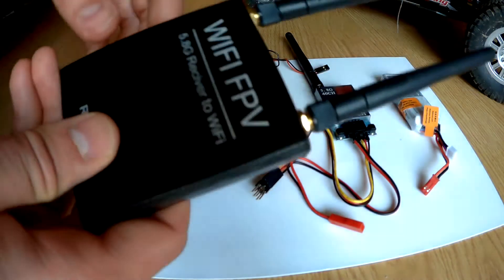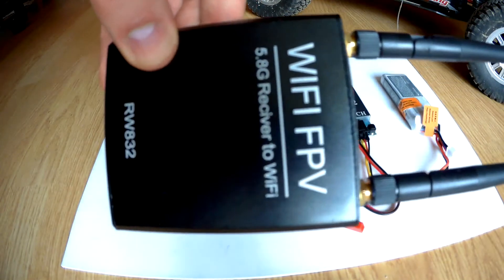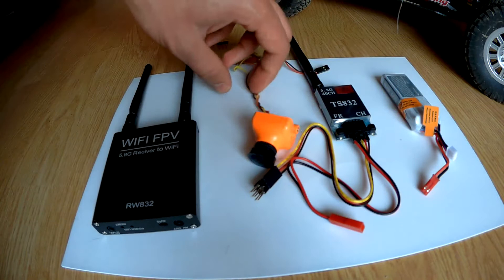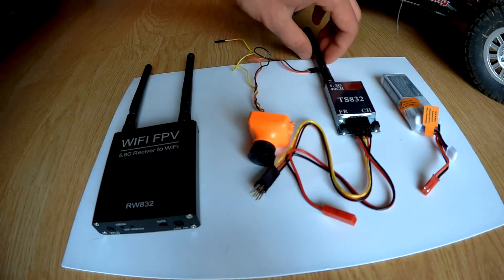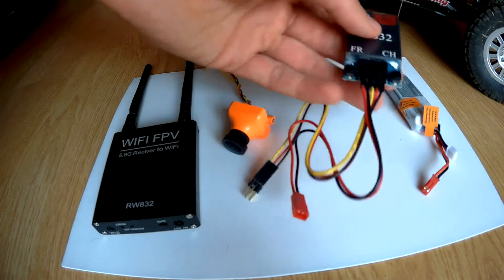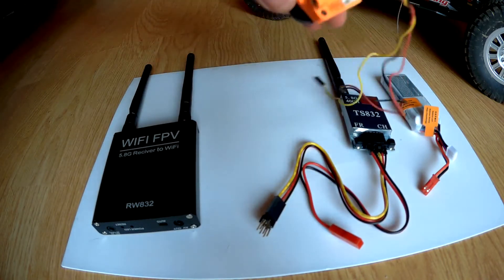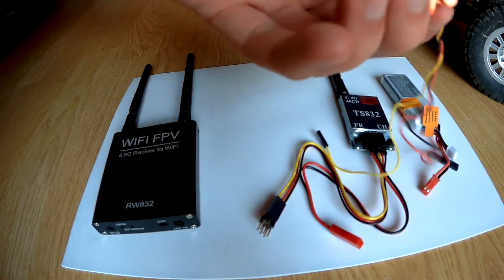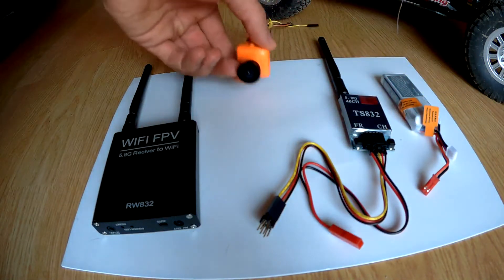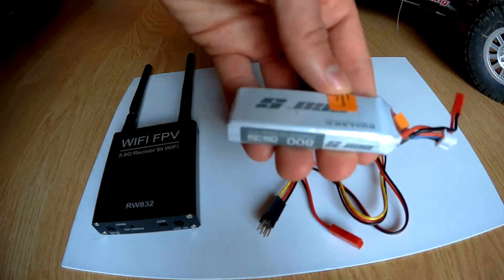Hello guys. Today I will show you how to set up the Wi-Fi FPV receiver. We also need a few other electronic parts: FPV transmitter, FPV camera, and EPO battery.